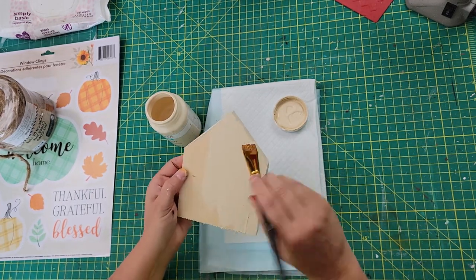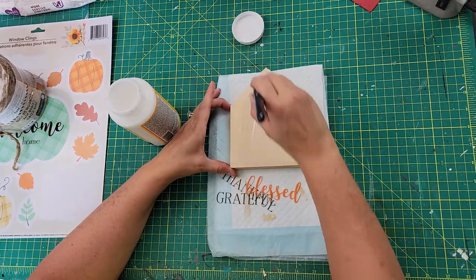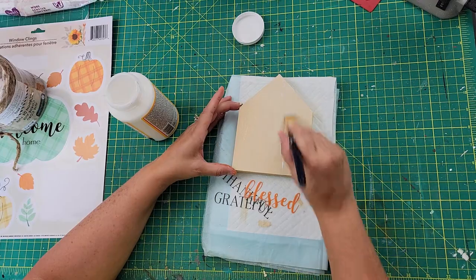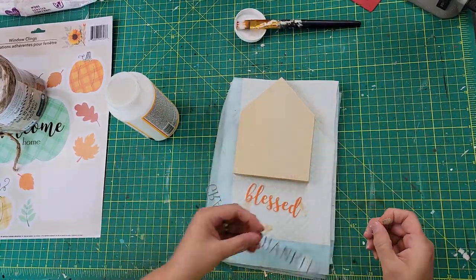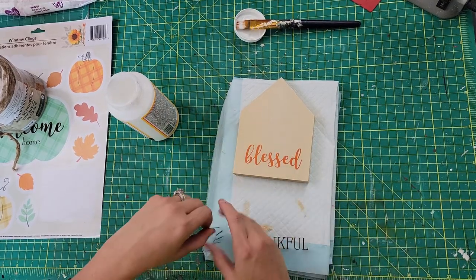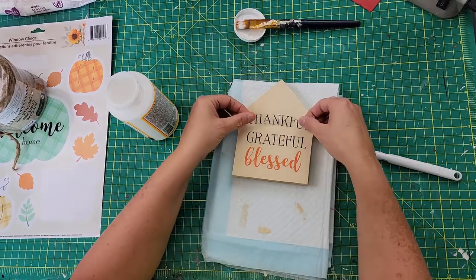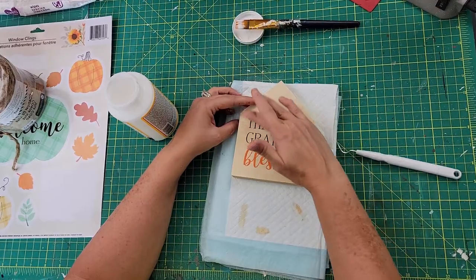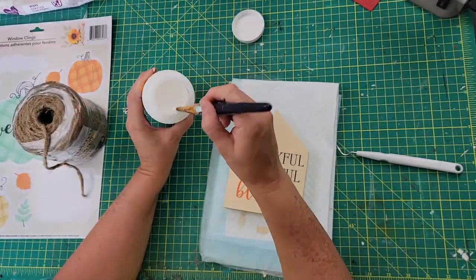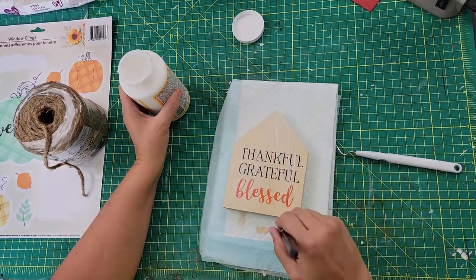Once it is dry, I am going to use some Mod Podge in the matte finish, brushing it all on the front part of that house — basically using it as a glue for those clings. Now I had pointed at the pumpkin but I changed my mind and decided I wanted to use these words. I cut and separated them so that way you didn't have as much of the plastic window cling part showing. Then I just laid each word down, rubbing it into the Mod Podge, and then coated the top with Mod Podge to give it extra protection and make sure it stays adhered to that wood house.